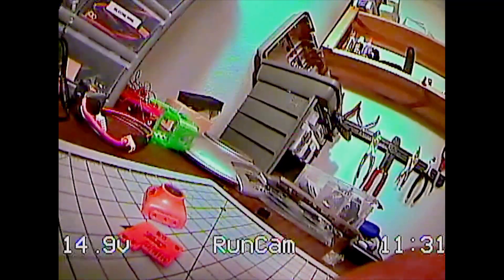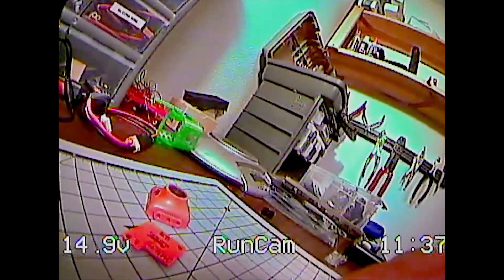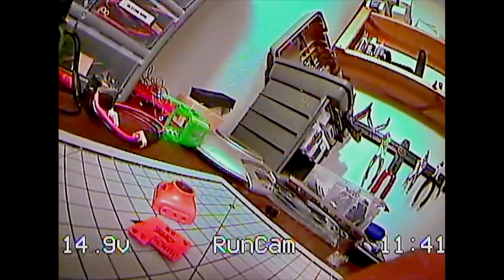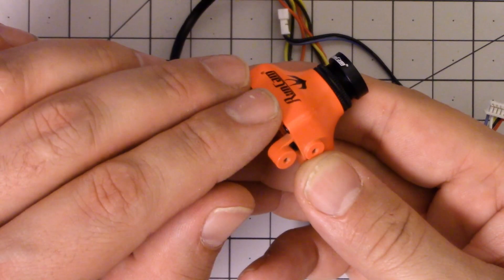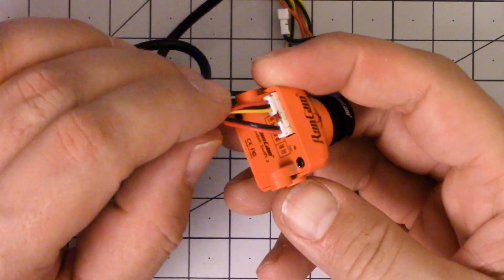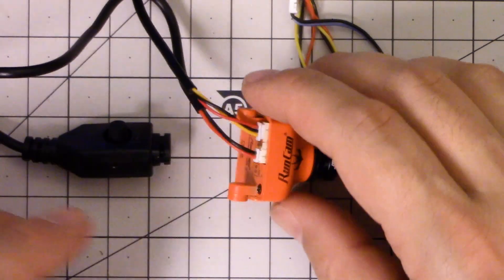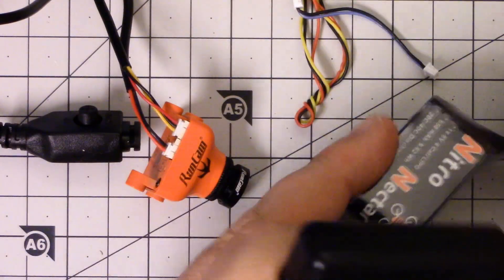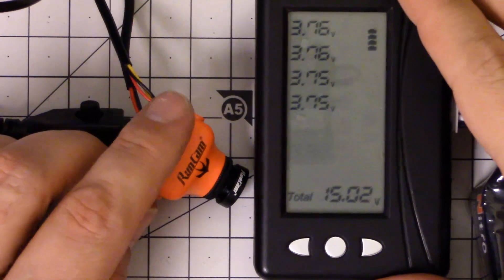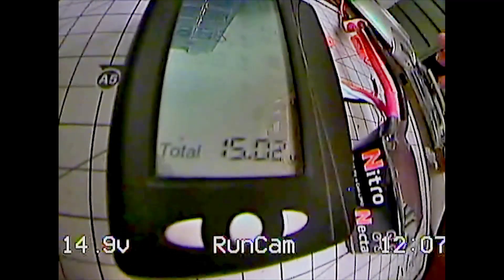As you can see on the DVR footage, the Swift 2 gives you voltage and a flight time — except it's not really a flight time, it's an on-time. So if you don't take off the minute you power the copter up, the timer is not going to be really super helpful. The voltage monitoring is taken directly from the input voltage, but it reads slightly low from what's actually being put in. We can see here my battery voltage monitor is reading 15.02, but the camera is reading 14.9.